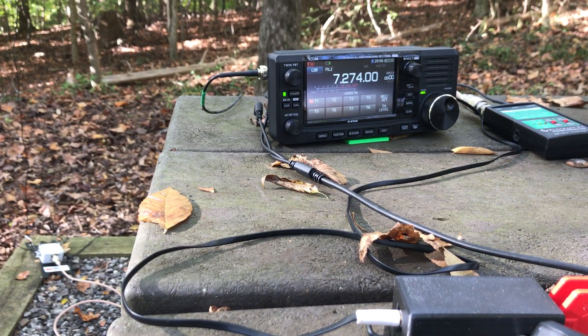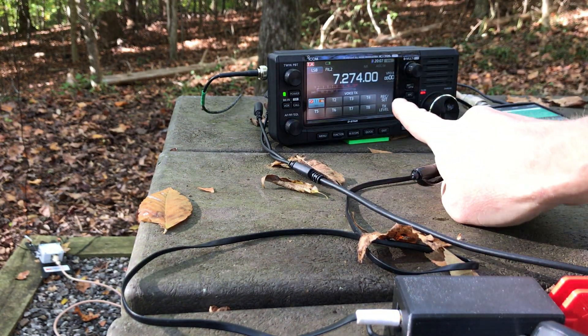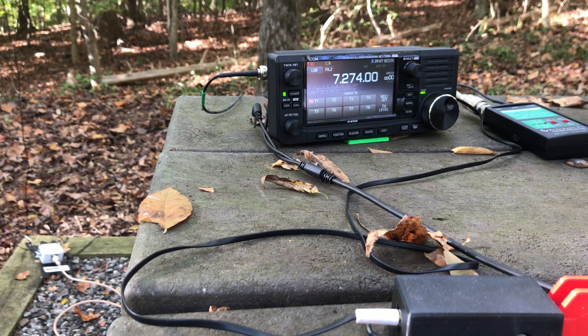So now we sit back and hope someone's paying attention. We never know when we do a park activation if we're going to get any contacts, frankly. I'm operating very low power — 5 watts single sideband. Conditions aren't wonderful, but I've got a decent antenna, a great radio, and a lot of patience. I'm not editing this video — I want to give you a real-life idea of what it's like doing a park activation with no prep and no one looking out for me. I'll go ahead and call CQ manually.